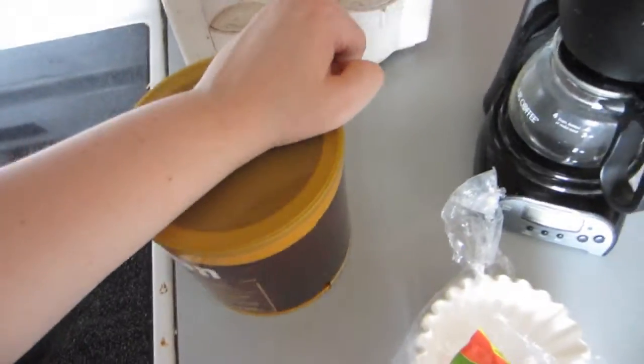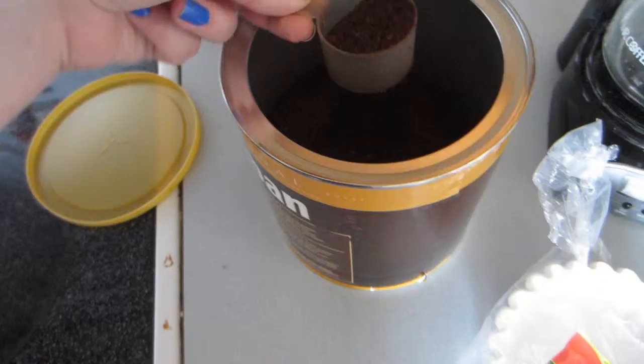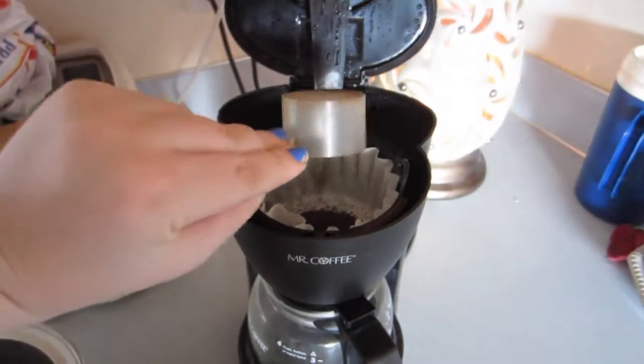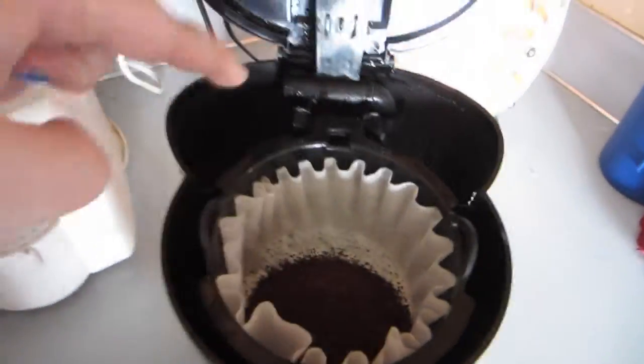So if you've never made coffee before, here you go. Here's our coffee filters. You put one in there like that. You get one scoop, because this is a little coffee maker, and then you just put it in there like that. And then the water part, which I can't really hold my camera at the same time, so sorry! I pour it in here and then I put it in that thing.